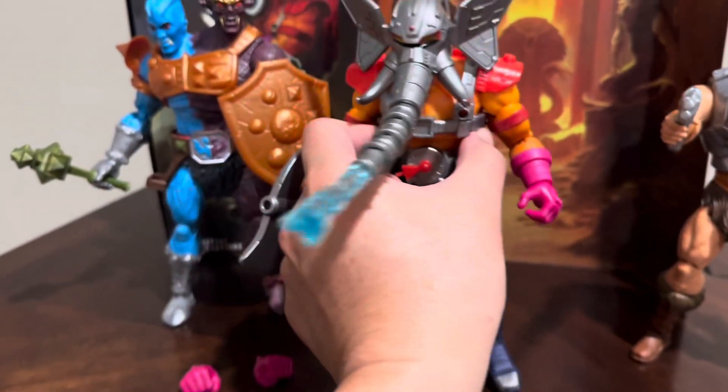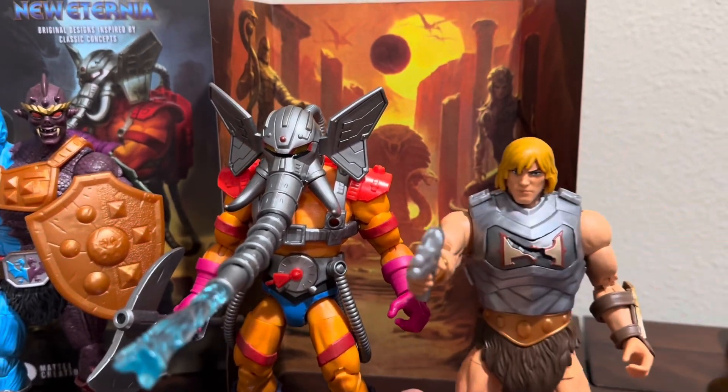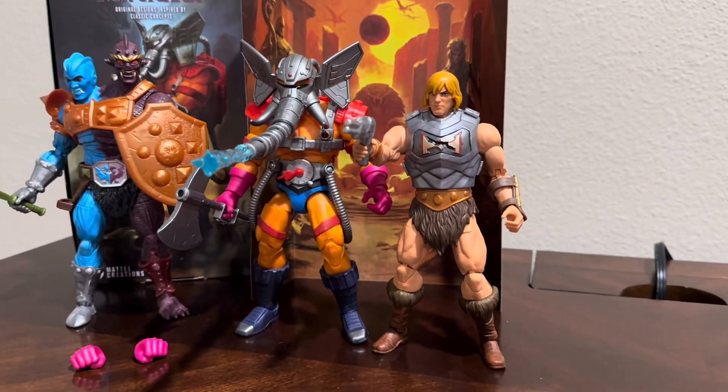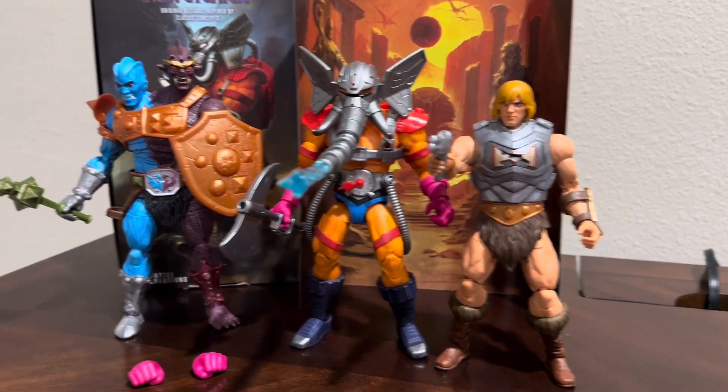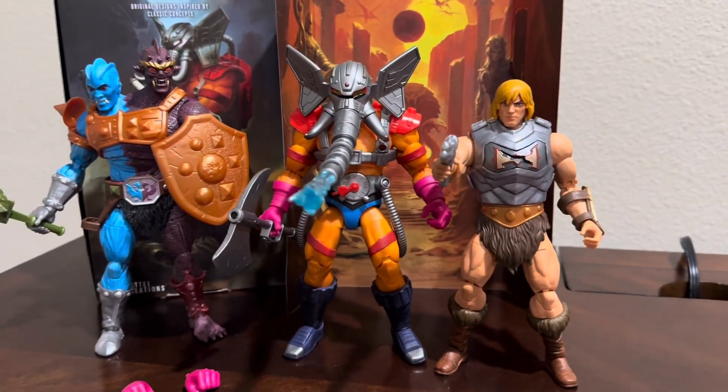He is actually a little bit bigger than what I was expecting. I thought he was gonna be like the same size as He-Man, but he is significantly taller than He-Man — just not as big as Too-Bad. Yeah, very cool figure. I really dig it.